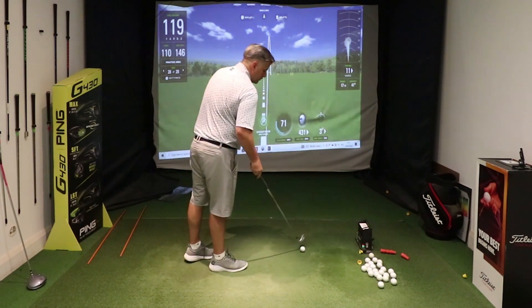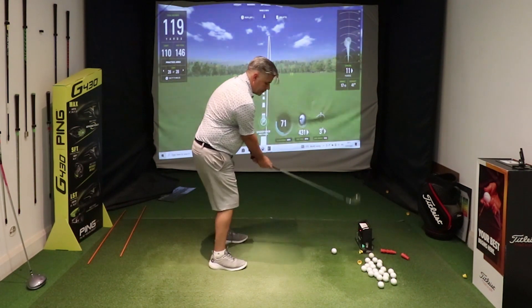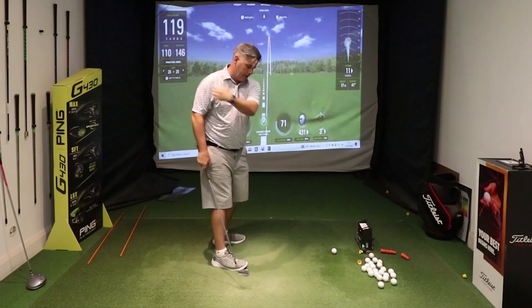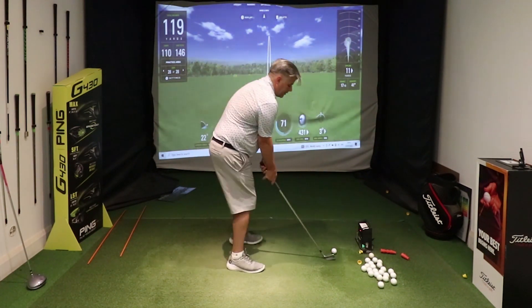We did that for a while to get them comfortable with that feeling. Then set yourself up with two hands on the club and try to feel the same thing — that left elbow staying nice and close to your body, with your wrist rolling and getting the club going to the left.